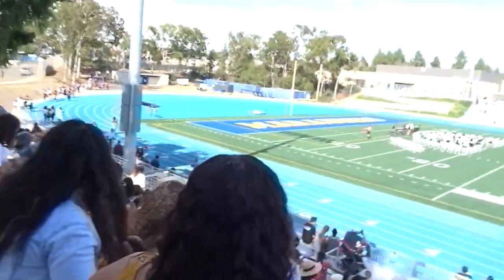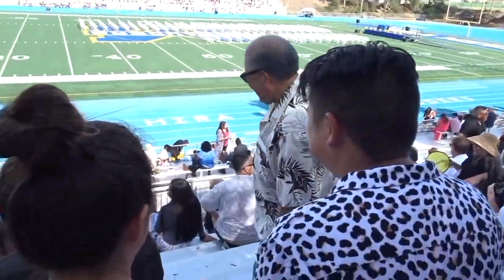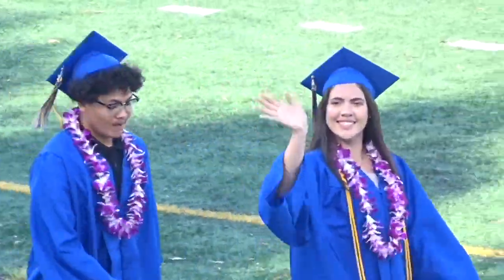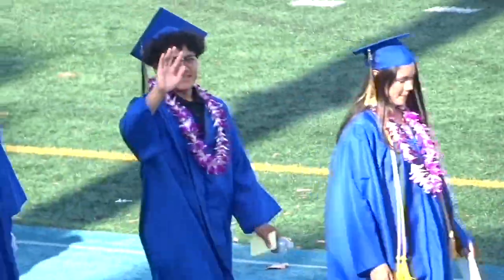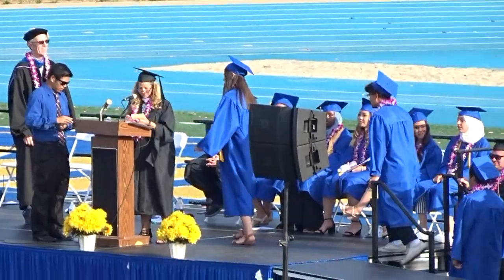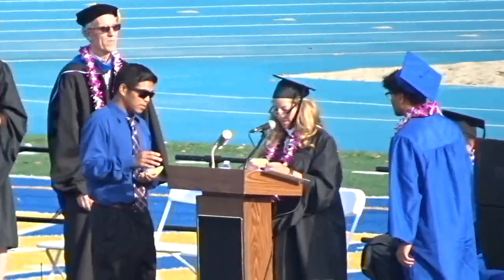Merry graduation! Hi Papa! Good work! Congratulations, Valeria — merry graduation. Ryan needs some pleasure.